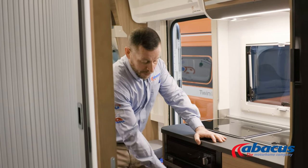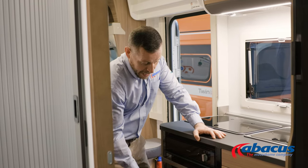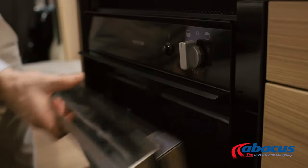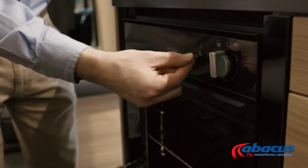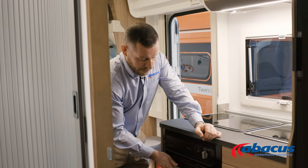The grill and oven are positioned down below. You'll have your ignition point on here, and all you've got to do is open the door, switch it to the section that you want, and press the button to ignite. Then remember to close it off when you're finished with it.